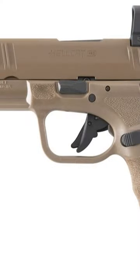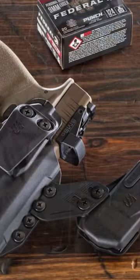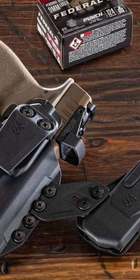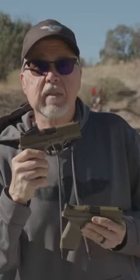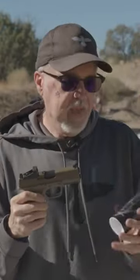This is the newest model — the FDE with a threaded barrel. It just came out. But if you're like me, you already had a Hellcat Pro in FDE but it didn't have the threaded barrel, and you wanted one. Well, Springfield Armory made it really easy for you — they came up with a threaded barrel adapter, basically a new threaded barrel, that comes with everything the other pistol comes with.